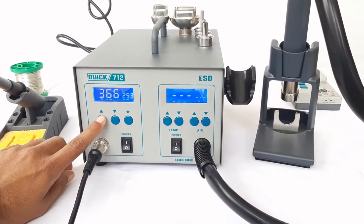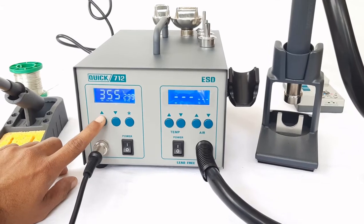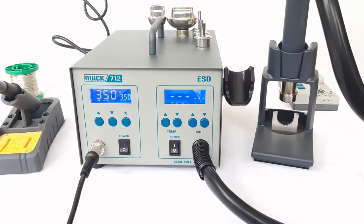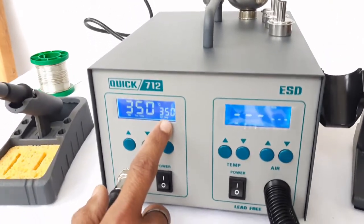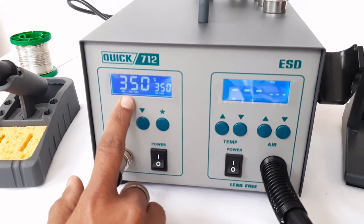The preferable temperature for general purpose soldering is 350 degrees. It will achieve the set temperature slowly. The unit has a dual display for set and actual temperature — one display is for set temperature and the other is for actual temperature.